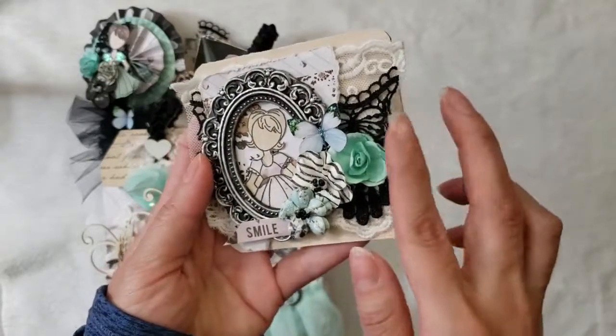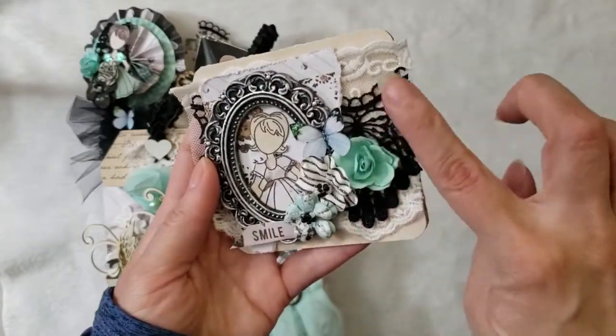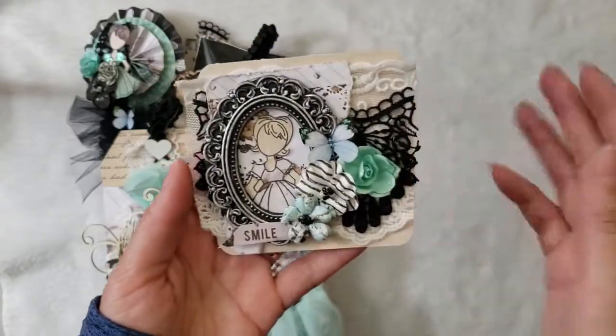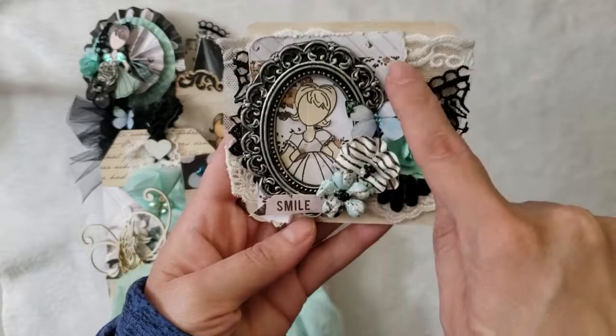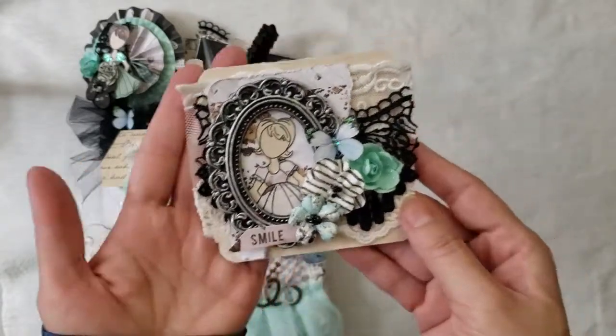I used a lace from René — the tiny lace on the bottom and in the back. Then I used the black one just to pop the colors a little bit. They have blacks, blues, and all that. I cut this out from the collection and ripped some paper from the collection just to make it interesting.